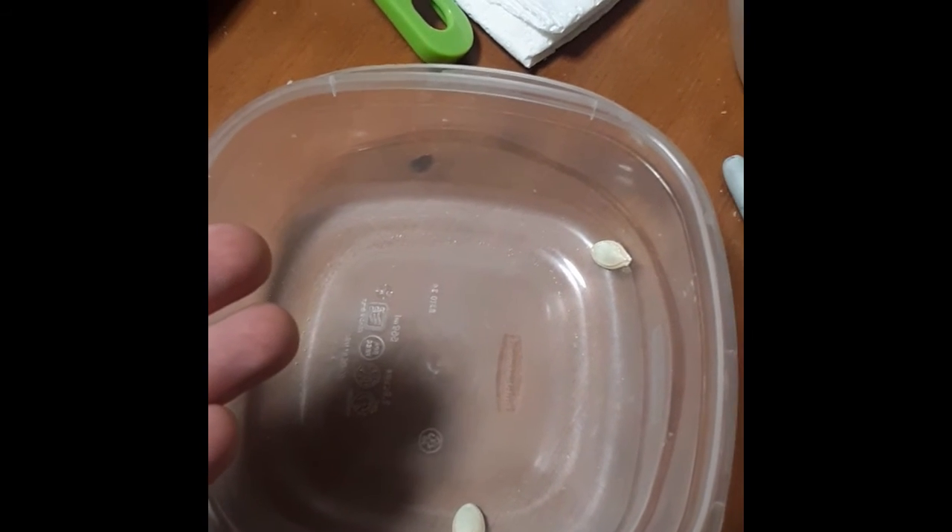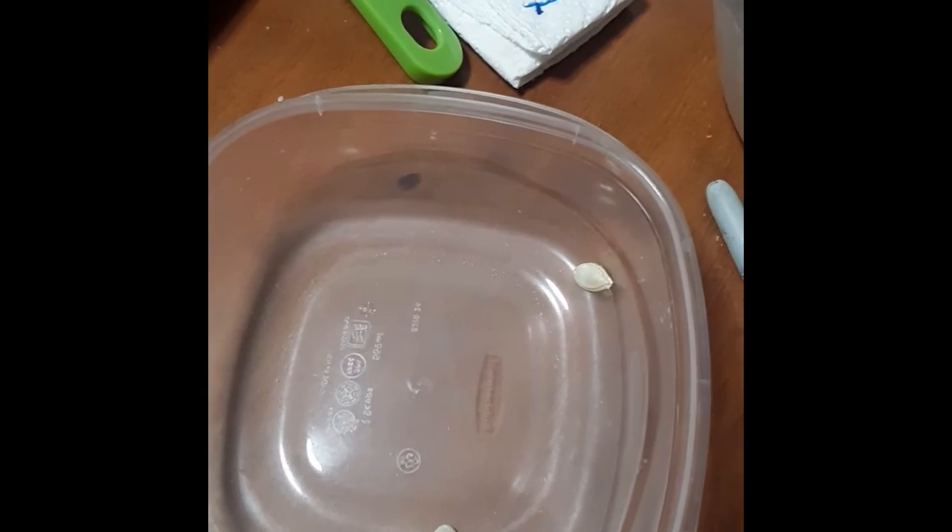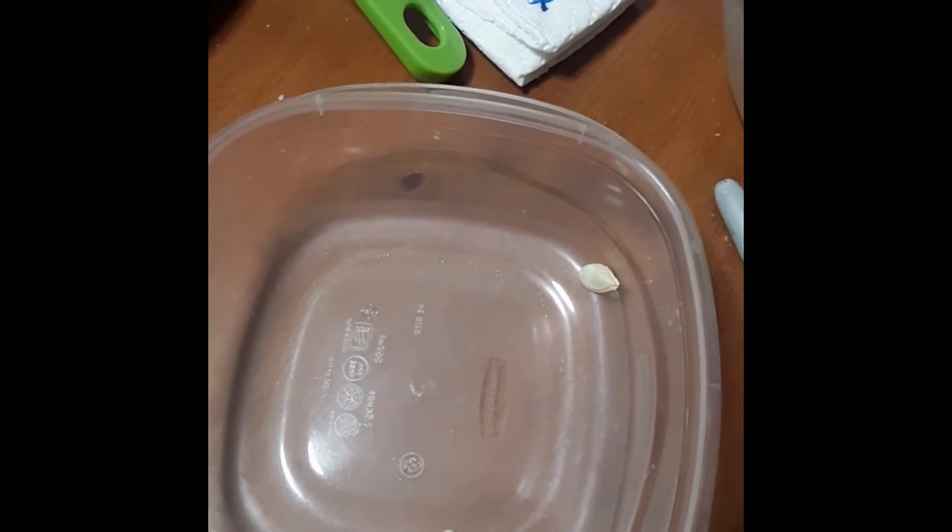That's how you save seed from a zucchini. Just dry it out, put it in a paper towel or paper bag, and you're done.